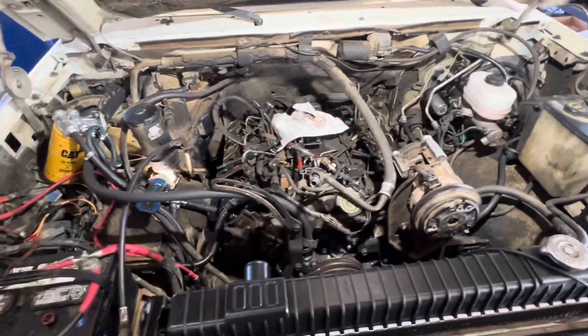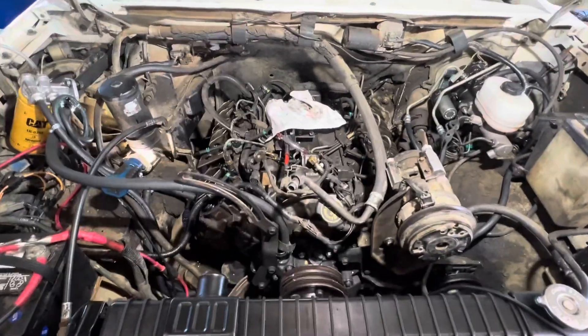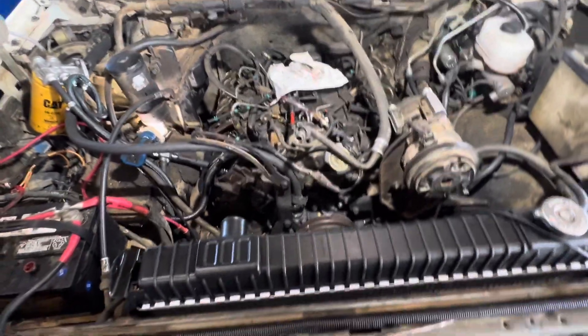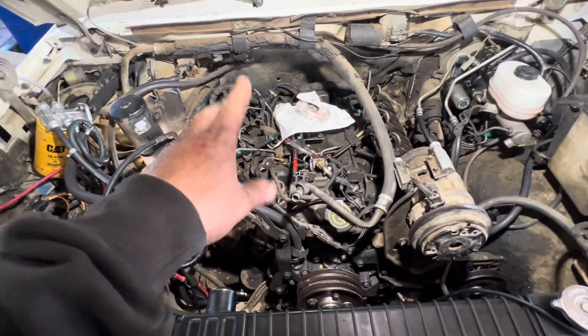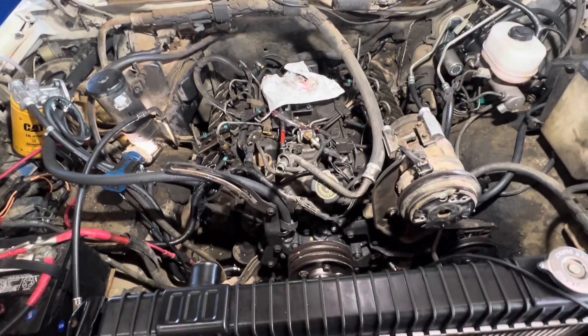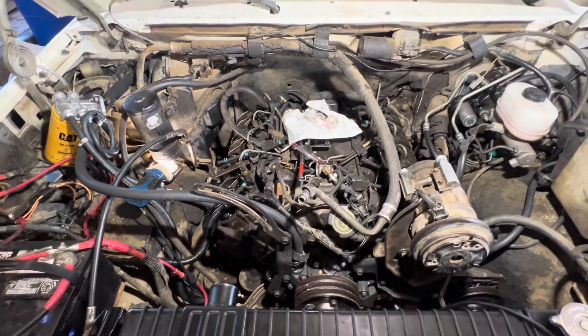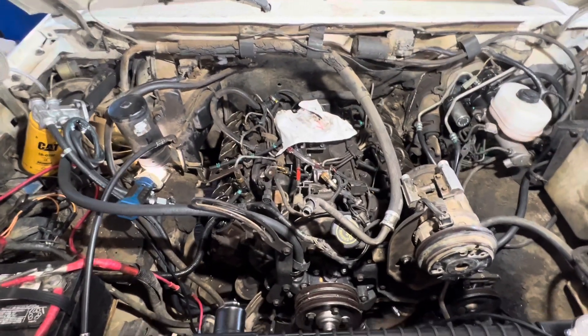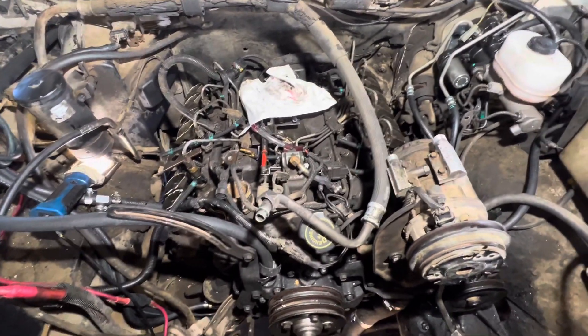We're working on this 1990 F Super Duty with the 7.3 non-turbo. We had gone through and did a bunch of work on it, replaced all the return caps. The thing was smoking, and in the daytime it seemed like it was white smoke — like you got some air intrusion or a bad injector, maybe the pump timing was off.